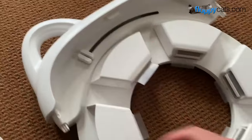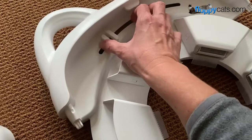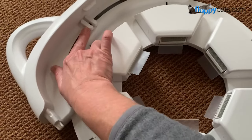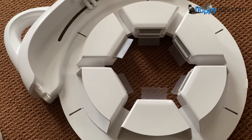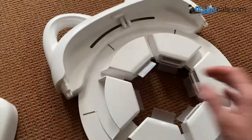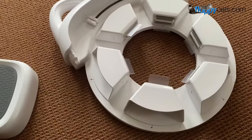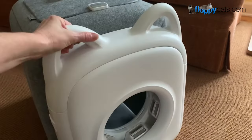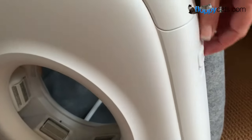The idea of this is that the cats walk through here and get groomed. Each day during the introduction process, you make this hole smaller and smaller so it's actually removing fur. To start out, we open it wide so they get very used to it. Right now it's at the widest setting — all you do is slide that in, and then to lock it down there are locks on either side.